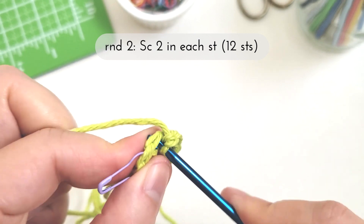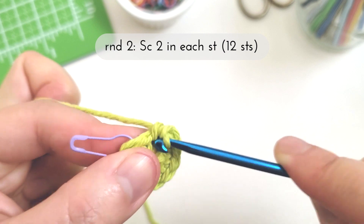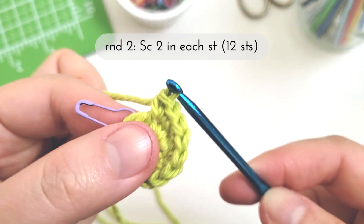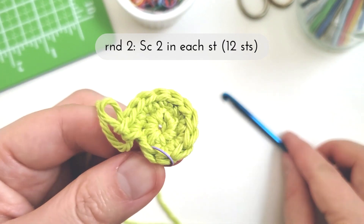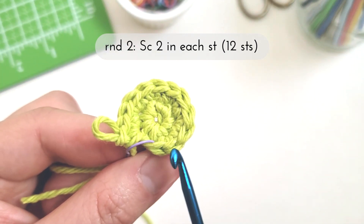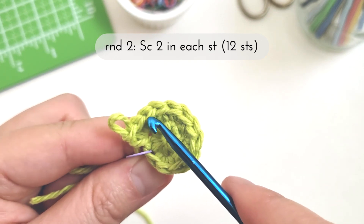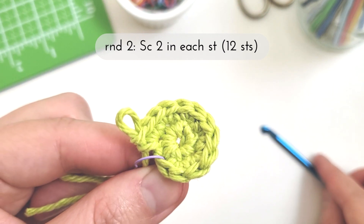I'm just going to continue working two single crochets into each stitch of the round, finishing up making my last set of single crochet stitches. There, I've completed round two. Doing the stitch count we have 1 through 12, and now we're ready for round three.